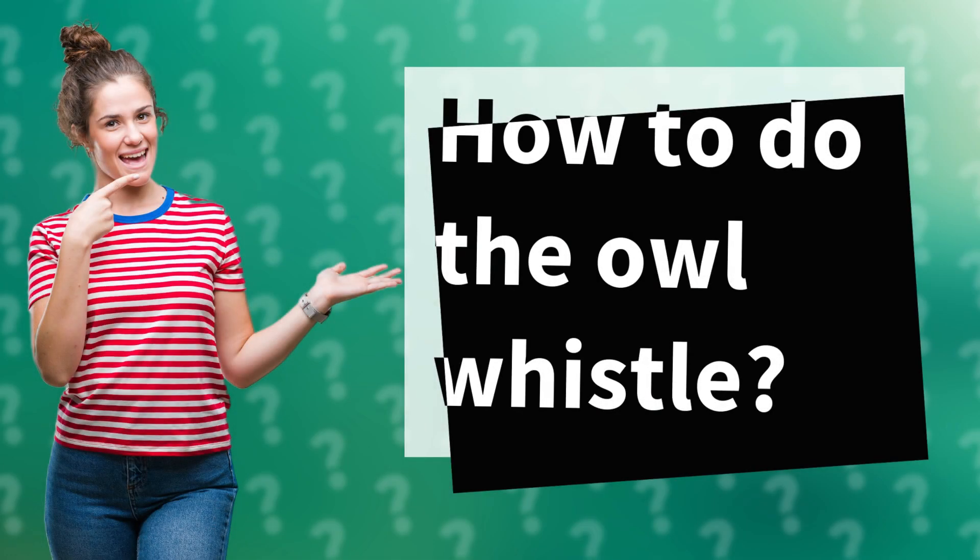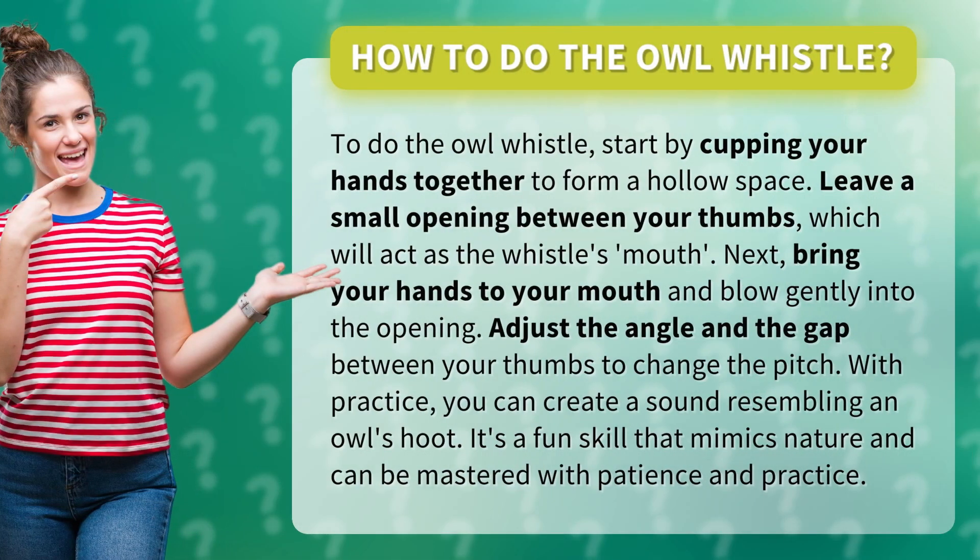How to do the owl whistle. To do the owl whistle, start by cupping your hands together to form a hollow space. Leave a small opening between your thumbs, which will act as the whistle's mouth.